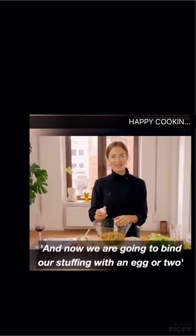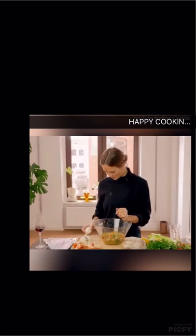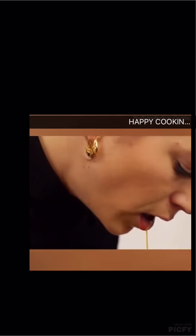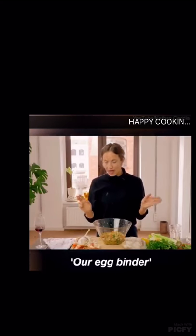And now we're going to bind our stuffing with an egg or two, and I'm going to do the whisking in my mouth. There we go — our egg binder.